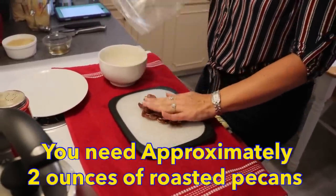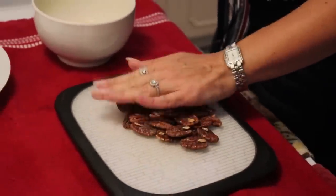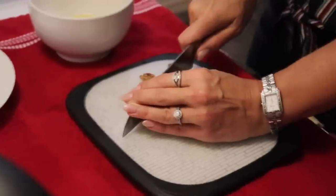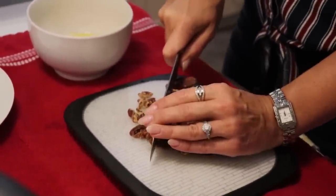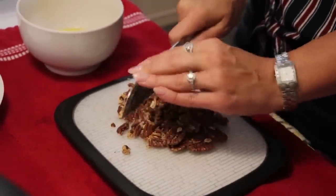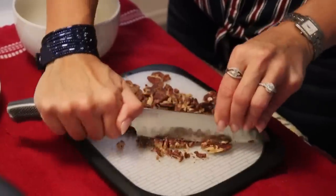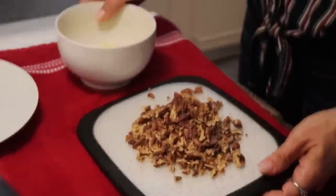These are my beloved butter-roasted pecans that I do myself — we'll link the recipe in the description box. I'm going to give these a chop. I don't want them too fine because you want to be able to see that these are indeed pecans and taste the big chunks. So I'm just going to give them a rough chop — they are nice and crunchy.